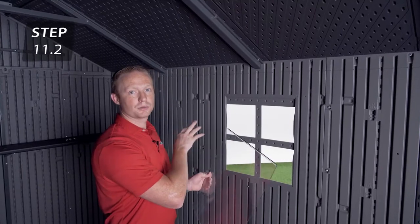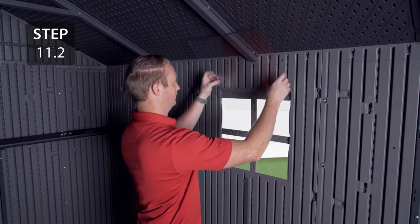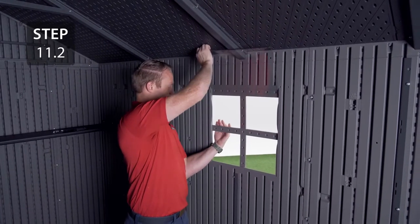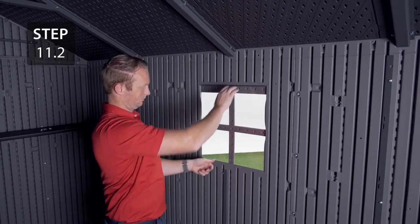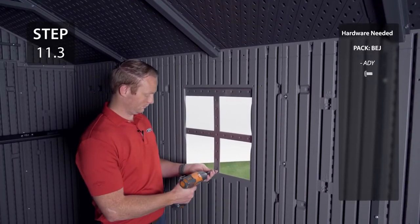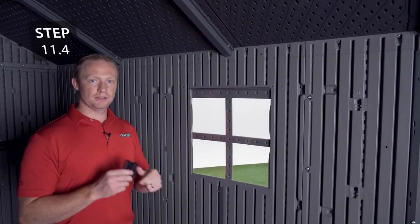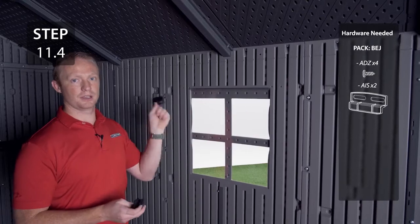Insert the window into the window frame making sure that the lip on the window is facing out. Insert the screw into the hole at the bottom of the window. Add the latches to the divots above the window, leaving the hardware loose so the latches can slide back and forth.